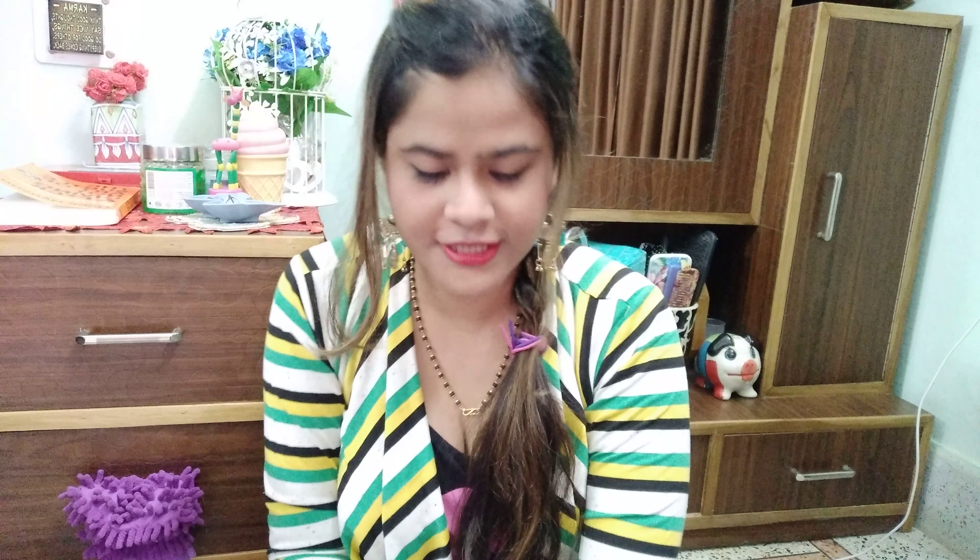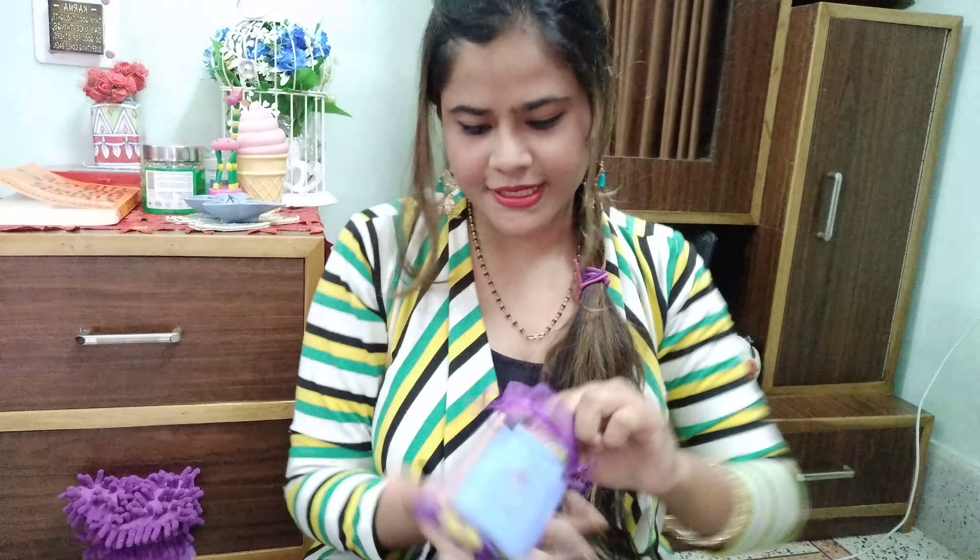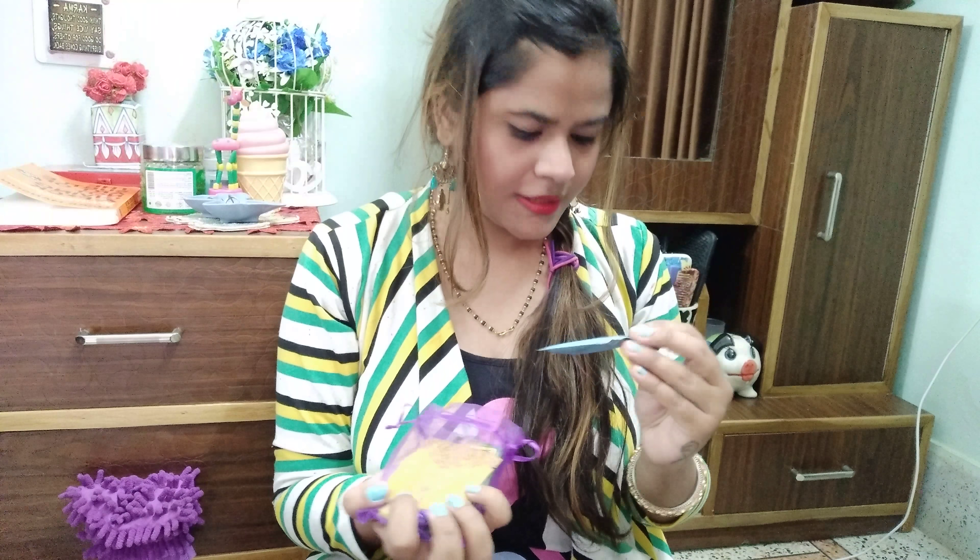The second portly is this green one and it contains a Jolly Rancher lollipop, a Milano Choco and Hazelnut Centafield cookies, and a Bru Gold coffee sachet. Yes, the second portly contains three things.